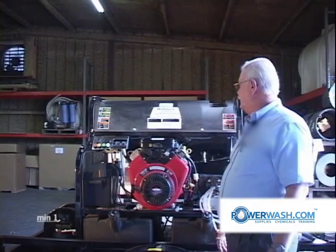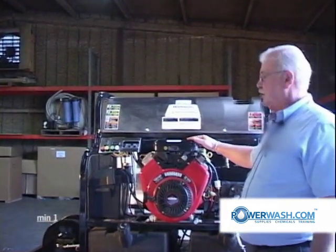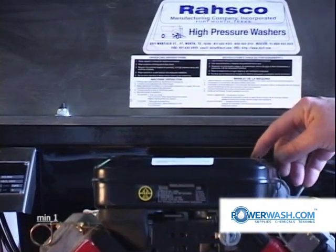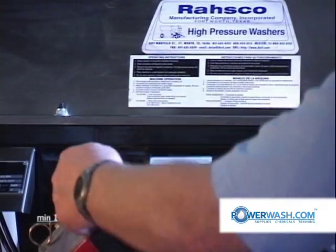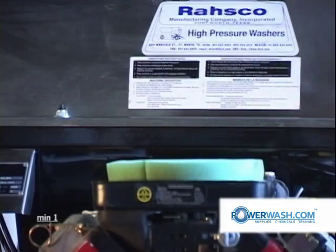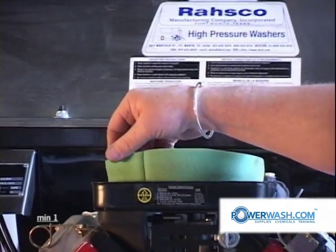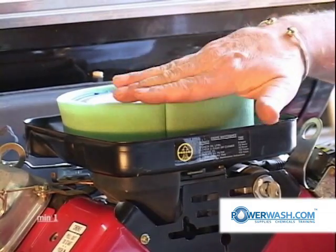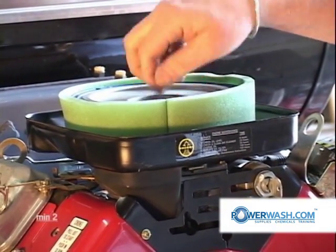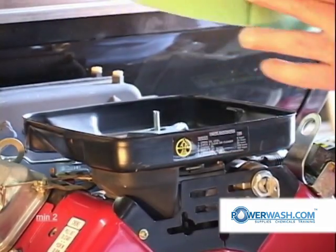First thing I want to cover is the air filter. This is your air filter cover. To inspect your air filter, which you should do every 25 hours, you simply release these latches on the top and lift it off. You notice you have a foam pre-filter. Then you take the wing nut that's on top, turning it counter-clockwise, and remove it and lift the whole assembly out.